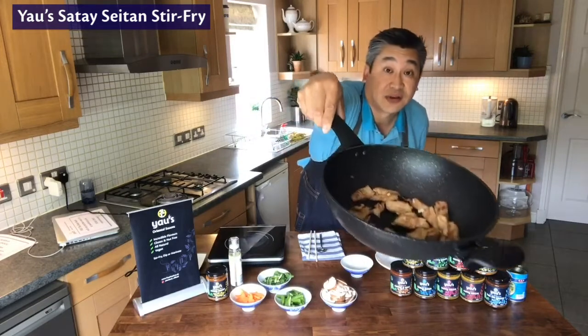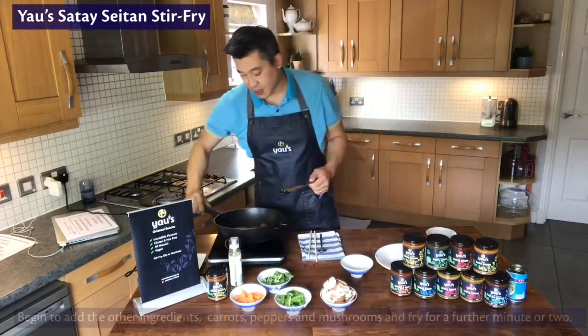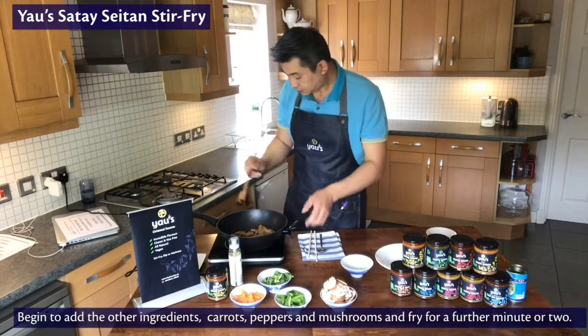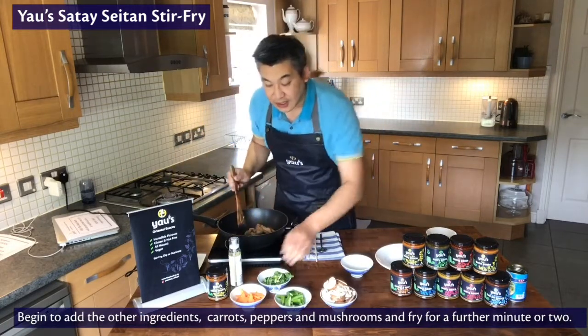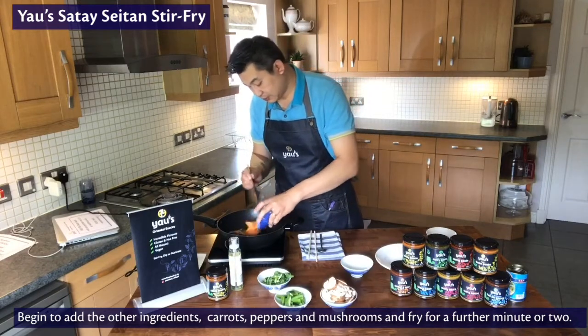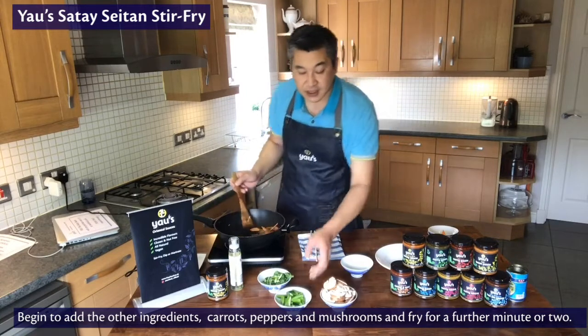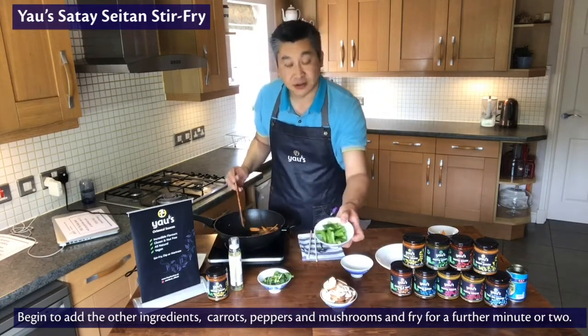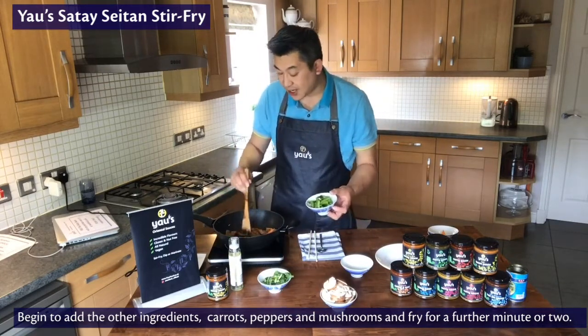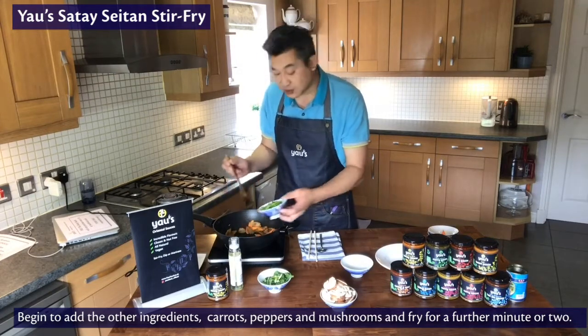So if you have a look at that — you've got the garlic in there just imparting that flavour. Let that go back on the heat. The next thing to go in are the carrots. Once the heat is back in the pan you can add in the peppers, and of course you can substitute any kind of pepper — if you're not so keen on the green ones, use a red pepper.